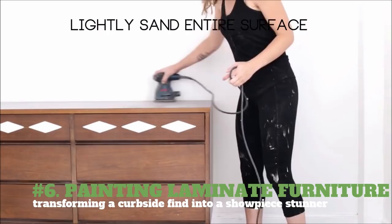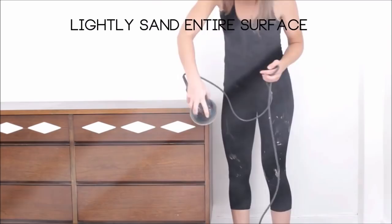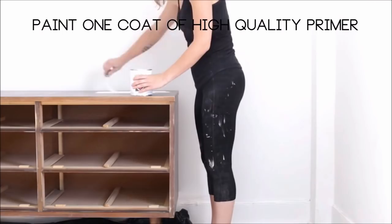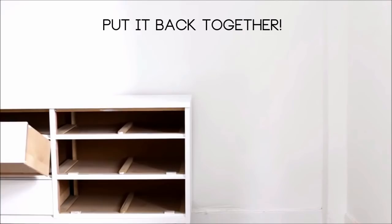6. Painting Laminate Furniture – Transforming a Curbside Find into a Showpiece Stunner. You will need sandpaper or an orbital sander, a paintbrush or small roller, high-quality primer, and paint of your choice. Lightly sand the entire surface of the dresser. Wipe off dust with a dry rag. Take apart the furniture as necessary before you start painting. Paint one coat of primer and let dry. Paint two coats of paint, allowing it to dry in between. You can use a roller for large areas and a brush to get corners and edges.